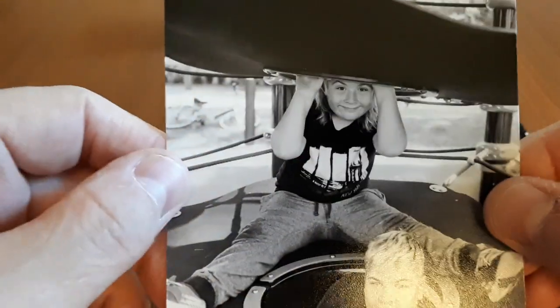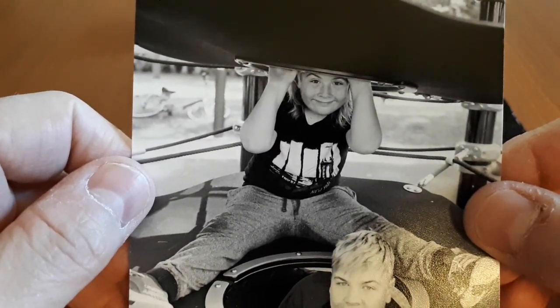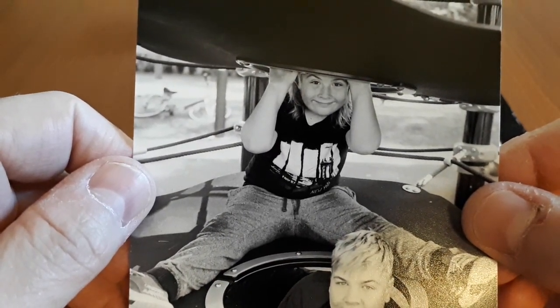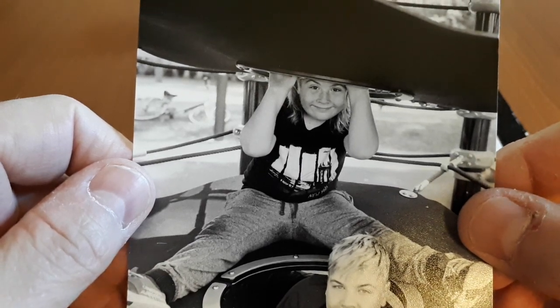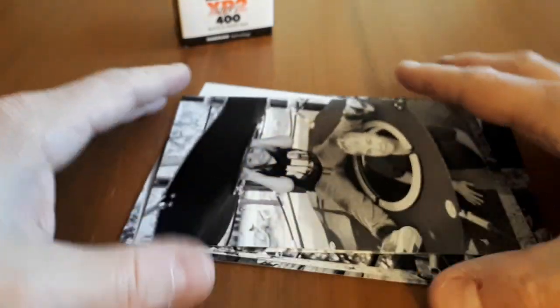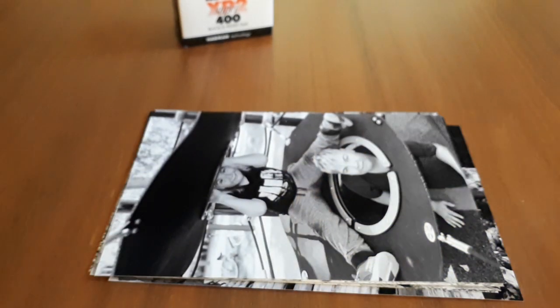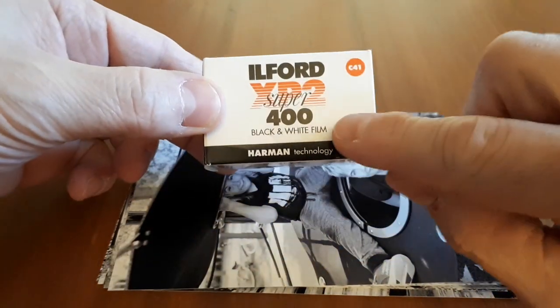Lastly, there's not a lot of grain with this film because it's not a traditional emulsion, and therefore it's very versatile for everything from reportage, street shooting, portraiture — that kind of thing. Very, very versatile film, a little bit cheaper, very forgiving, and a lot more accessible if you don't have a professional lab. Thank you, that's all I wanted to say. XP2 — give it a try. It's super.